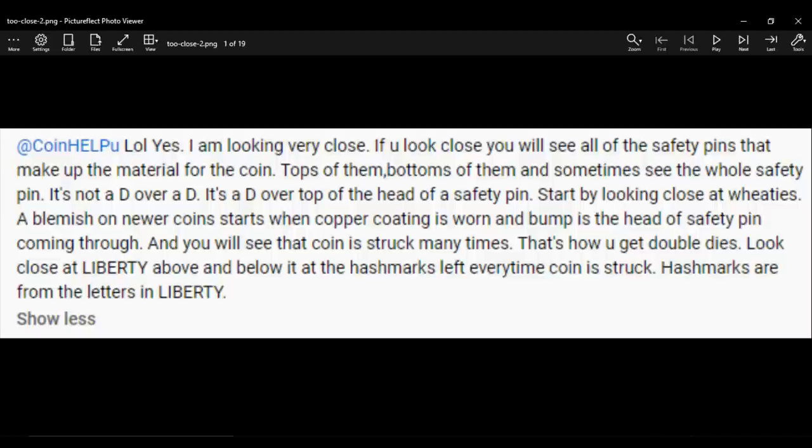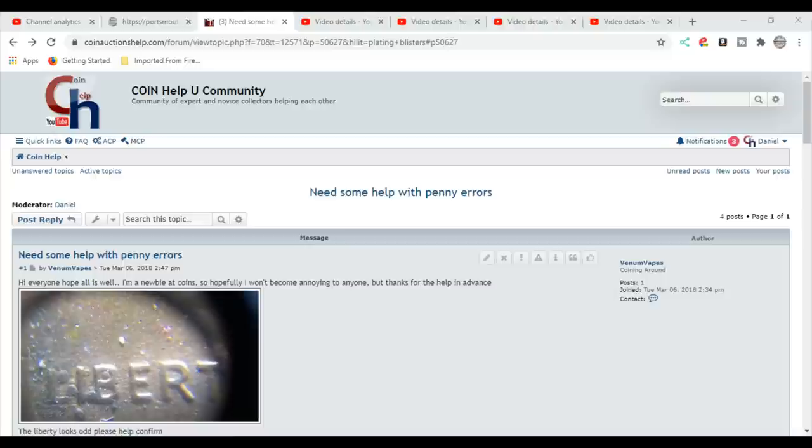That would be a double-struck coin or a coin that is mechanically doubled — strike doubling. Double dies are coins struck by a die that's already doubled; that die was doubled before the coin or the planchet ever got between the dies. As for blemishes, they can be anything — it's not the head of a pin, it's not something wearing down to reveal a pin head. There are no safety pins in our coins. He also said hash marks are left every time a coin is struck, from the letters — that doesn't mean anything either.